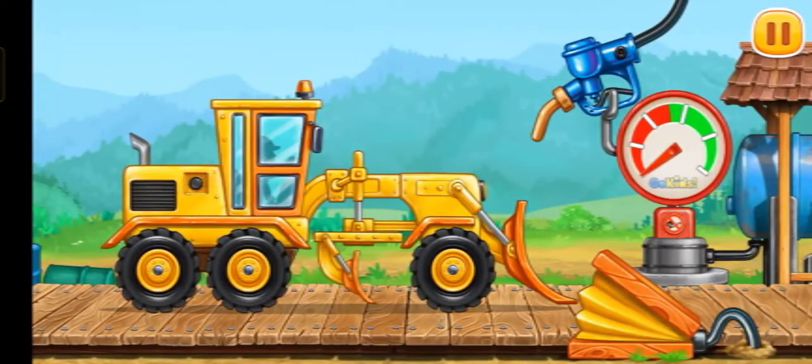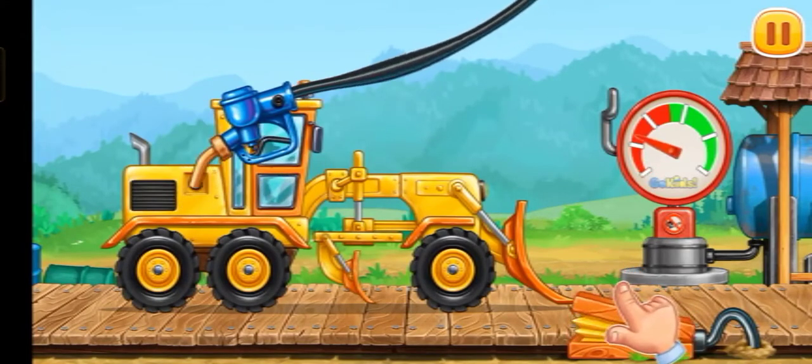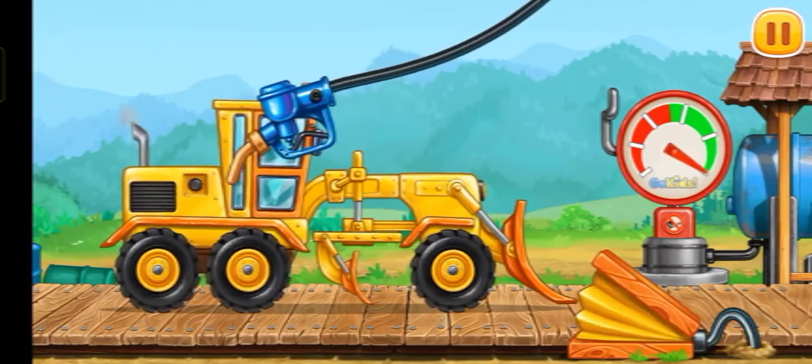Now we need to fuel the grader. Let's put the refueling gun in the tank. Look at the indicator — it shows how much fuel there is in the machine. Ready!